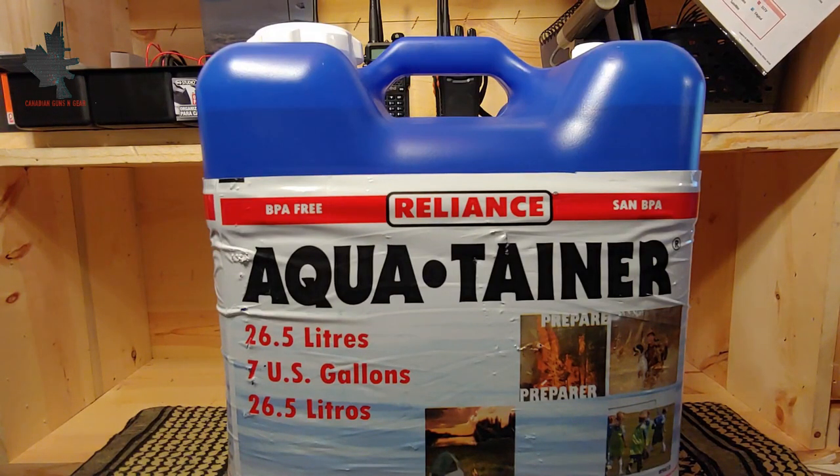I picked this up at Walmart for $15. I think $15 is a pretty fair price for a water jug like this — not too expensive and it competes fairly well with some other options. However, it's not going to be quite the same as something like a water brick, but for the price, I think it's a pretty good value.